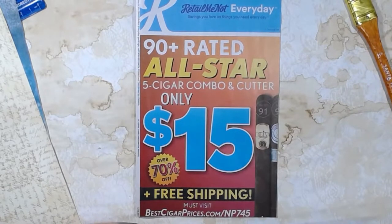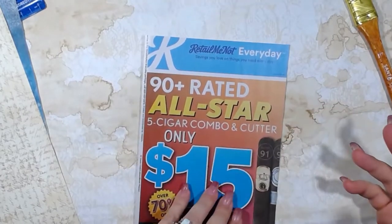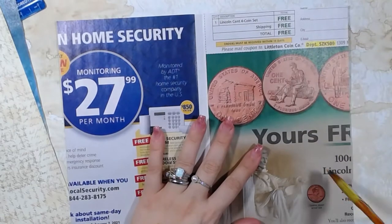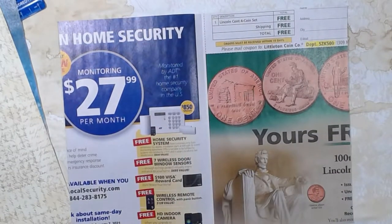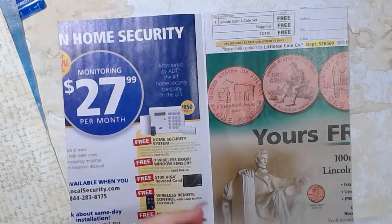Good morning and welcome back to the channel. I'm going to do the Roxy Creations Weekly Challenge — I believe this is week three that I'm doing, but I'm a little behind. This particular week was to create a journal cover using recycled material. In her video, she used an Amazon package; I also used an Amazon package, but I decided to use something a little bit different.